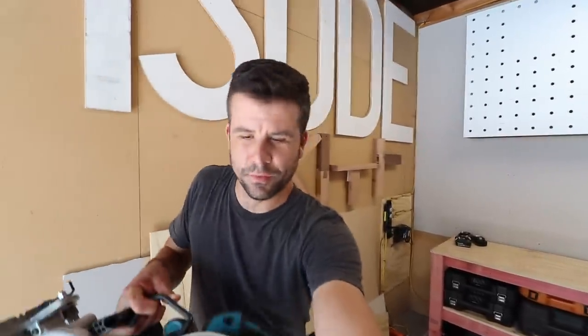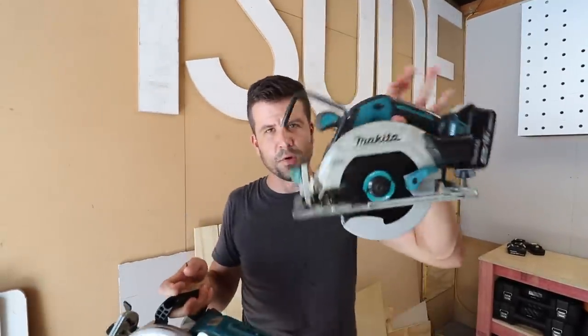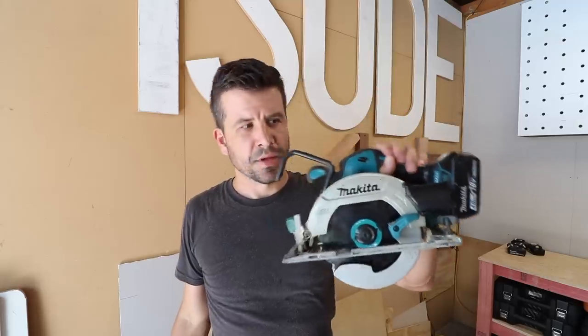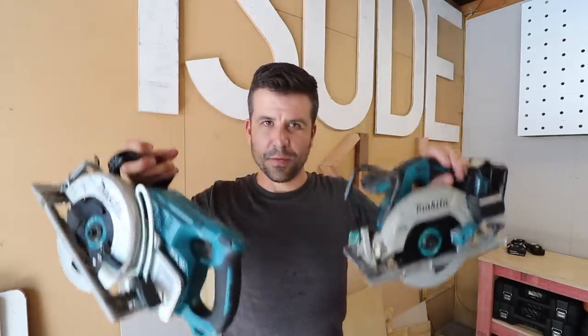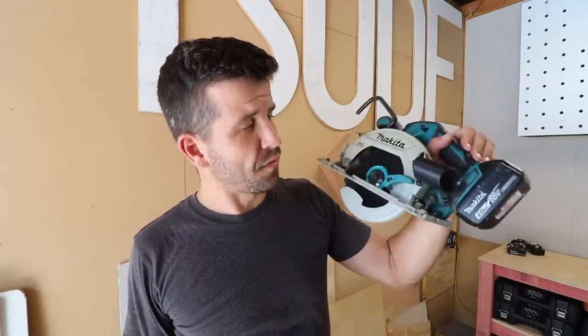I'm going to be referring to this smaller Makita saw throughout this review, not because it's comparable to this saw — these are two very different ones — but because this is the cordless saw that I've had for the last three years and I want to know what the new one can do that the old one can't.